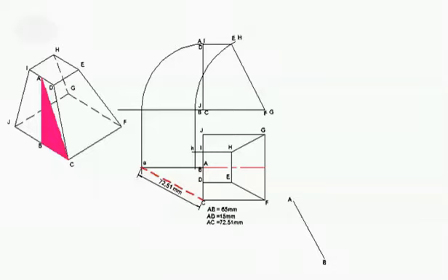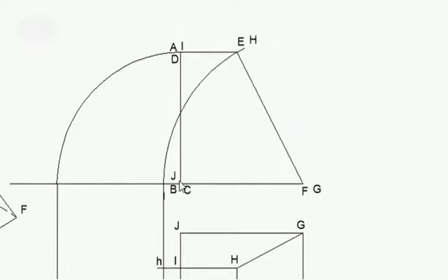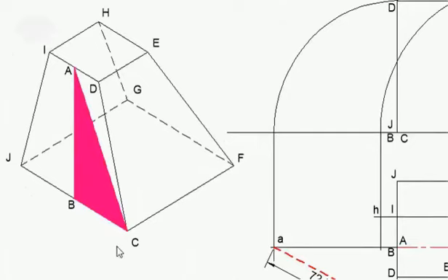Now let's look at the transition piece as the textbook gives it to us and asks us to do it. A is given to us in that position — A being top, B being at the bottom. I've gone ahead and drawn an isometric view so that we can follow. You can see A was given to us as top, B at the bottom.